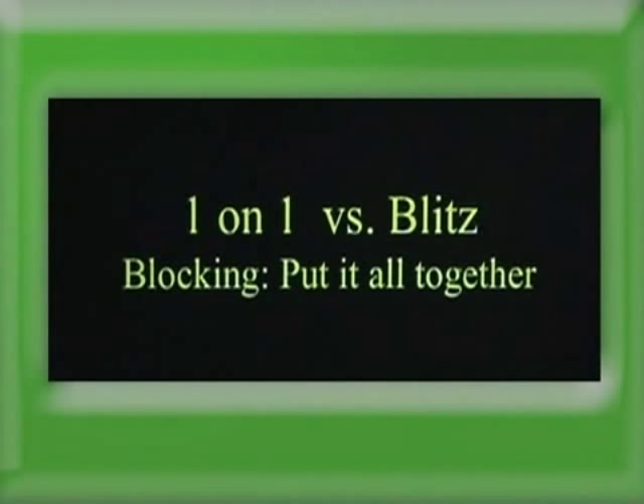Put a quarterback in there — a simulated quarterback — and you can also use a pop-up bag or dummy bag. The blitzer is coming from right here and it's live. Just finish until you hear the whistle, take that guy and drive him inside out. Again, inside-out position — you're taking a blitzing linebacker and playing it to the whistle.